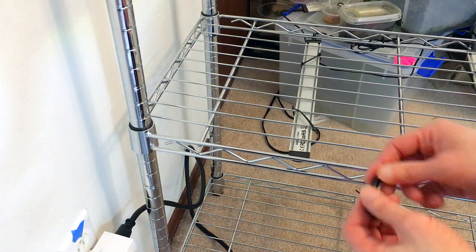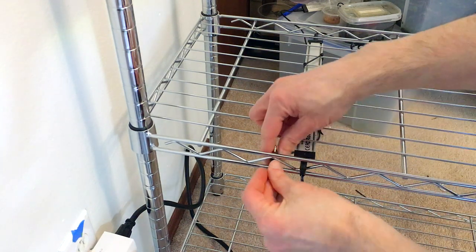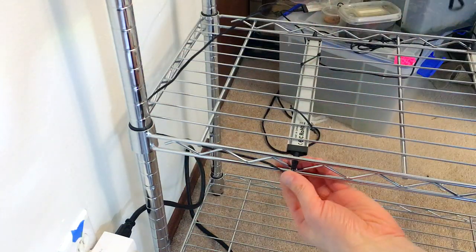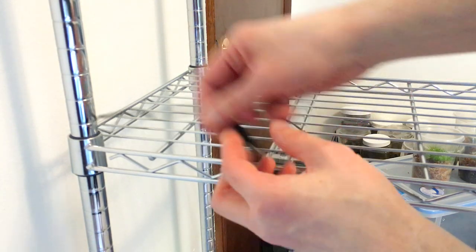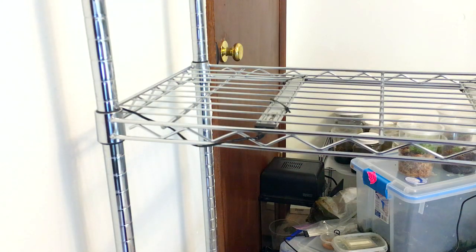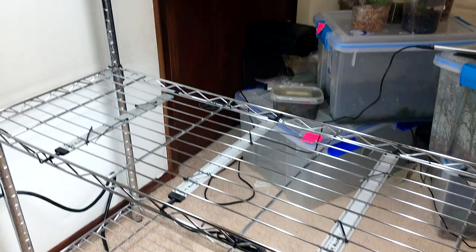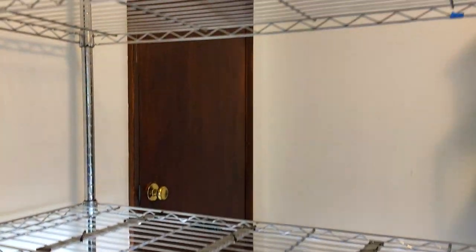To run the cable to the next shelf: plug it into the light, then take the cable and go right back through the hole next to it so it's not in the way, then go underneath and run it up to the next shelf above and wrap it around and through. I zip tie the cable on the vertical leg in a couple spots just to make sure everything is nice and tight. We've got six lights attached, zip tied on, cables tidied, and everything is working.